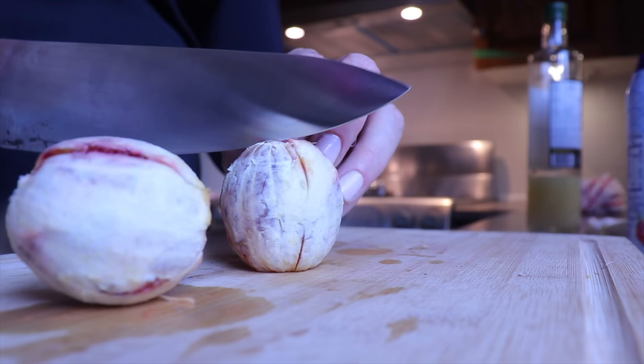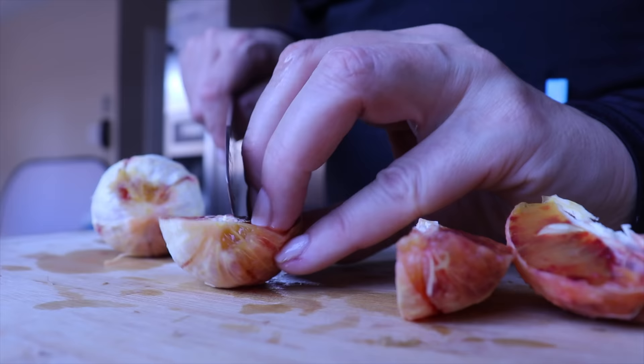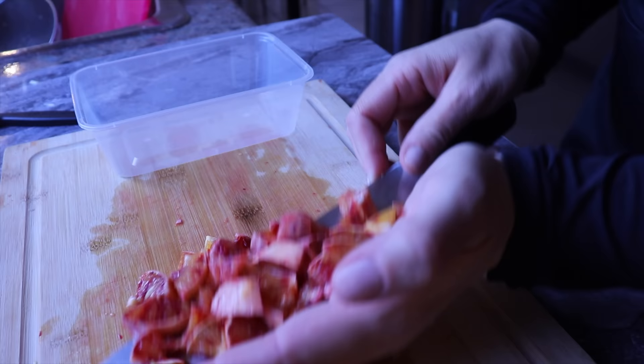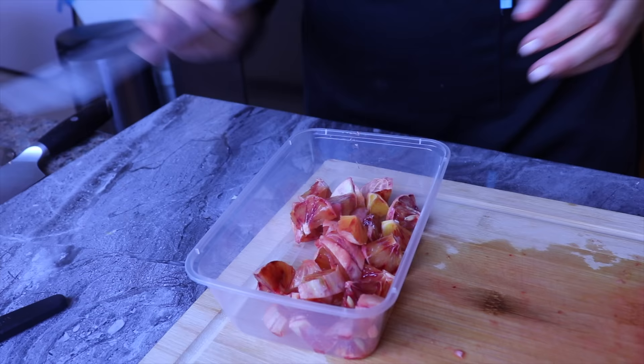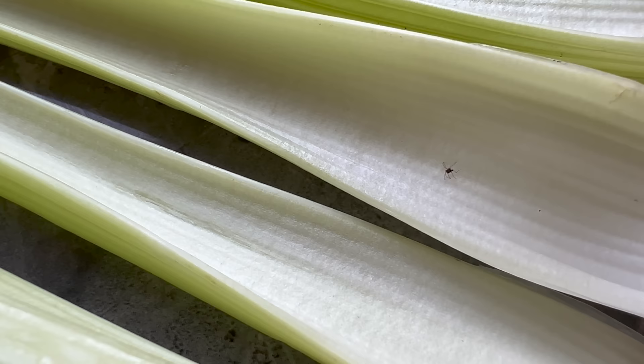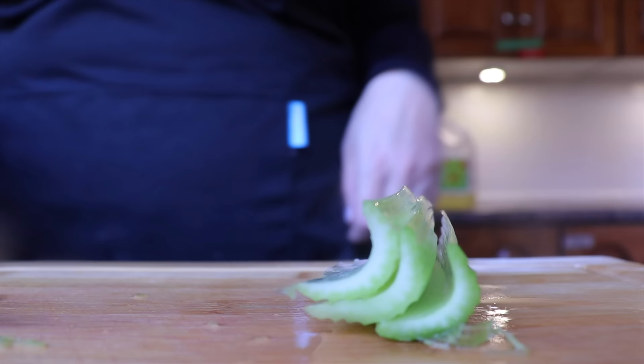For my next salad I will do a citrus salad. I cut my oranges in triangles — here I only had blood oranges. I add some finely minced parsley, red onion, salt, and honey, mix everything, and leave it in the fridge until we're ready to eat it.